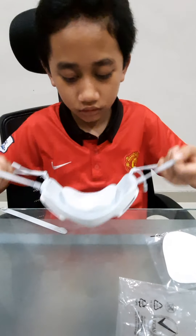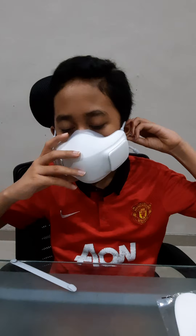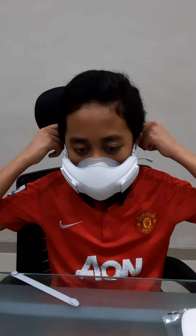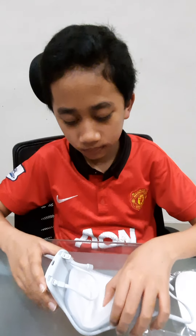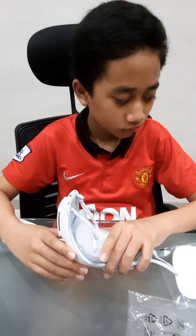Okay, let's see if this fits. It doesn't — it doesn't really fit at all. Okay, bye — thanks for watching.